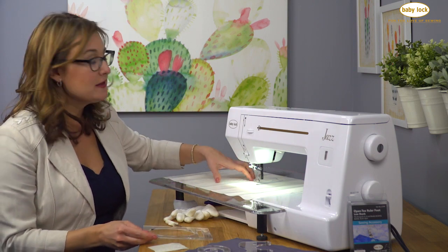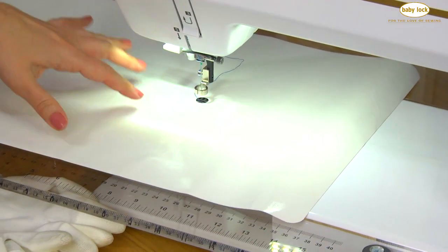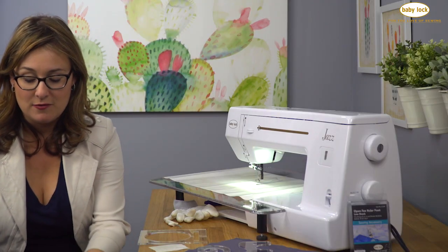I've also added the sew slip to my machine. This has a little grip on the underside — it sticks right to the bed of the machine and it's very smooth so that I can easily run my fabric underneath the presser foot.